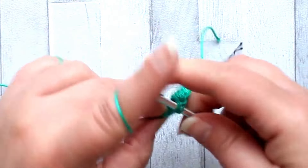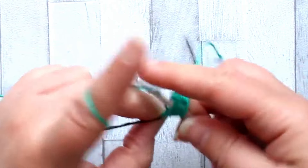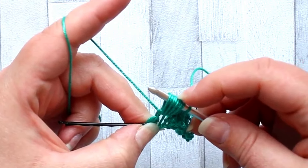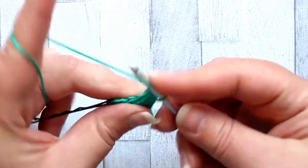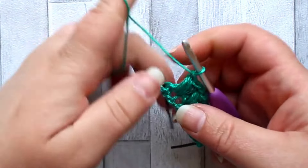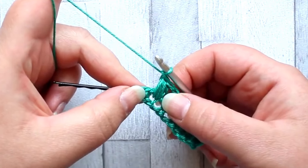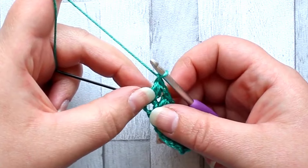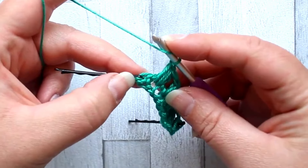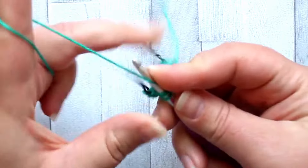You should always have 53 stitches in every row — the puff counts as a stitch and the chain one counts as a stitch. After the last puff I still chain one just for completeness, but I will be ignoring that chain one in the next row. Then in the final stitch of the row I'm going to make a half double crochet, and then turn.